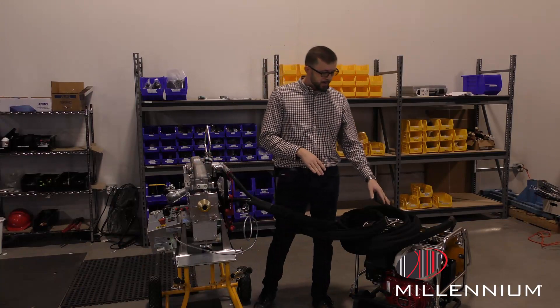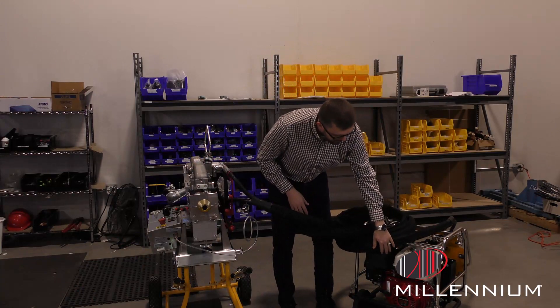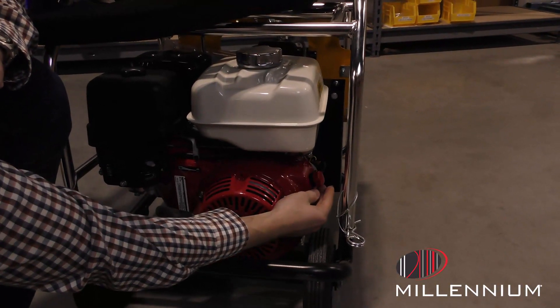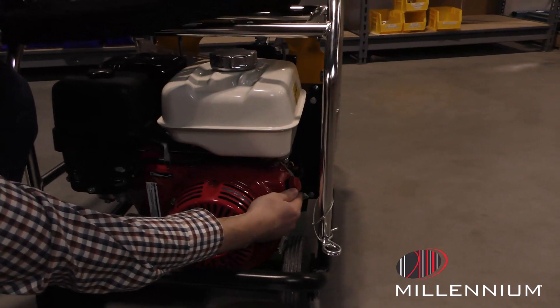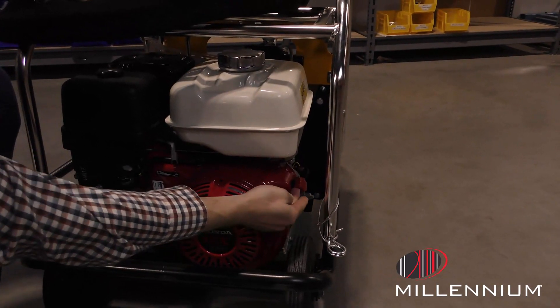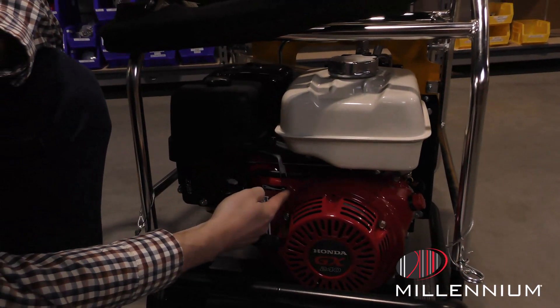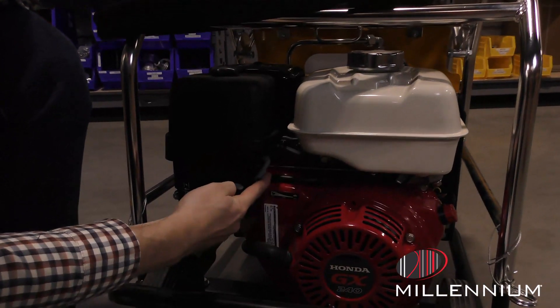Now on the power pack itself, you'll have a few levers that you need to check on. Starting on the far right, this is the on and off switch — you need to set that one to on. Over here you have the speed adjuster; it needs to be all the way on full, or the rabbit.